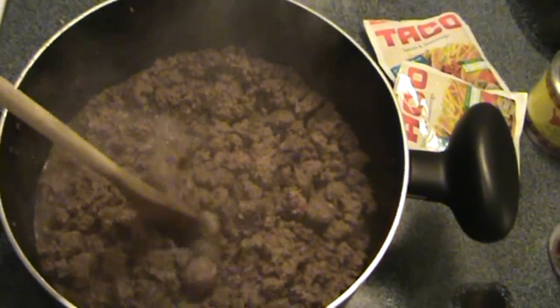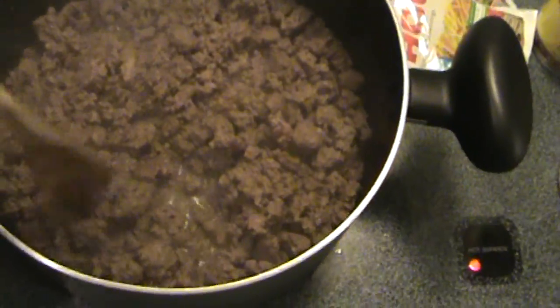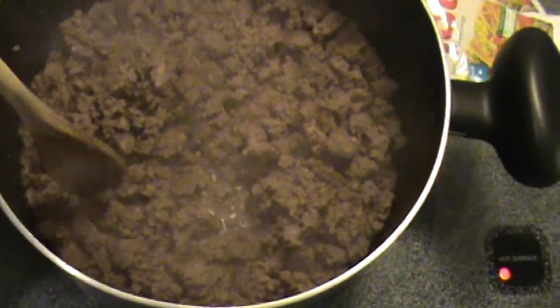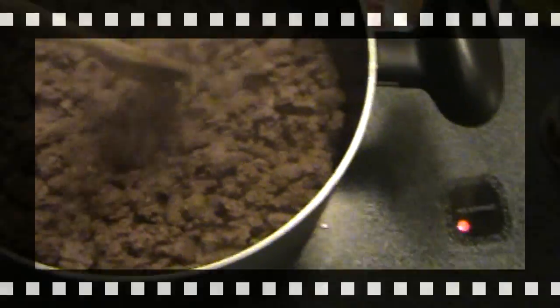When you're browning the meat, you have to make sure you break it up into little itty-bitty chunks. That way everything blends together later on. Just keep that in mind.